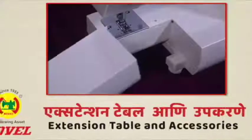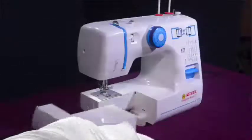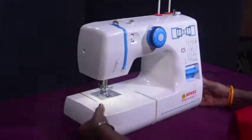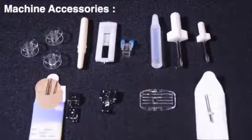This is the removable extension table, which can be used to stitch in a circular direction for sleeves, pants, hems, or children's clothing. This extension table is also used for storing your machine's accessories.